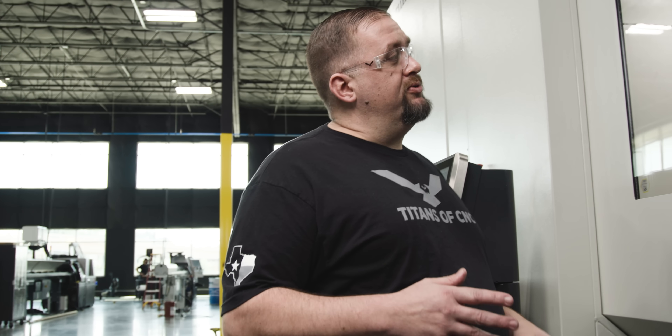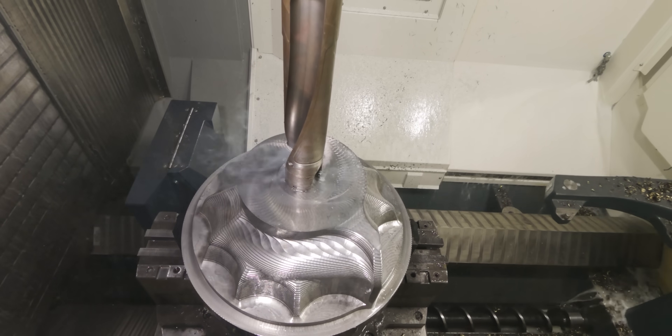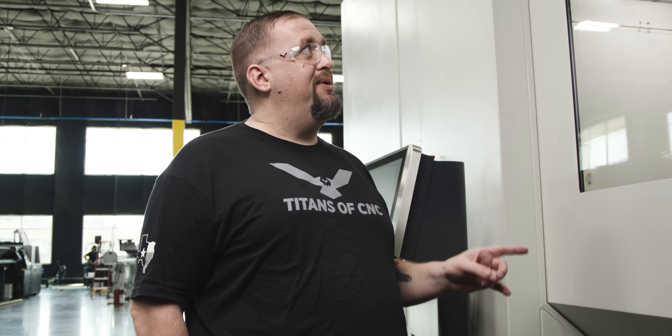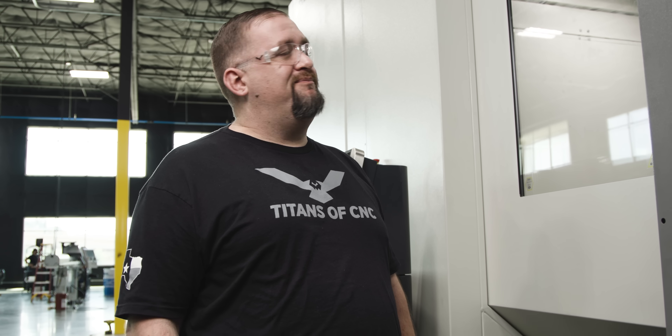It's super cool that this gigantic drill at 3,500 inches a minute rapid just smashed into the top of our part, and the only thing that we lost was the center insert of our drill. That insert made it about 10 or 20 thousandths into the material, and the machine was fast enough to stop with only that amount of penetration. Normally with a crash like that you're going to have a bent drill body, bent ball screws, cracked castings — it's just a disaster.